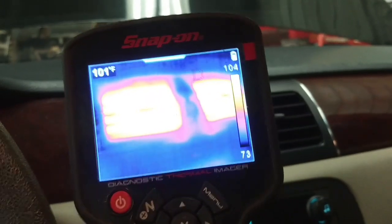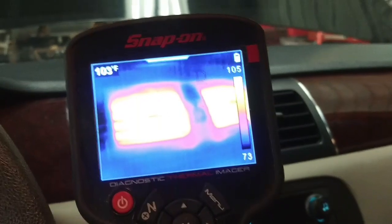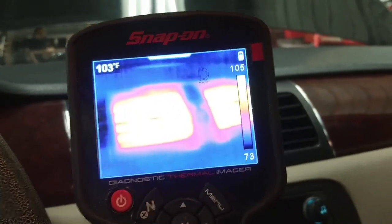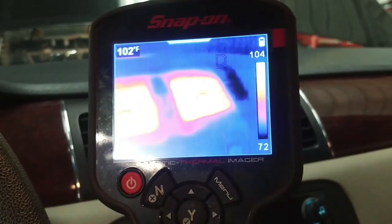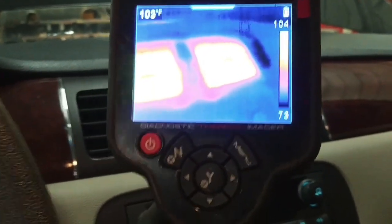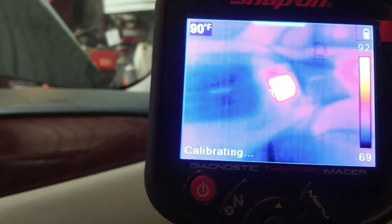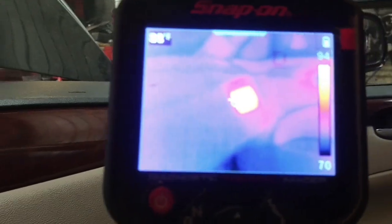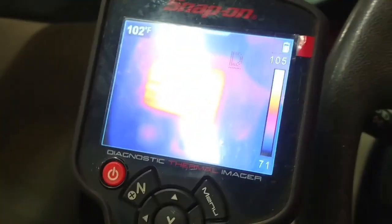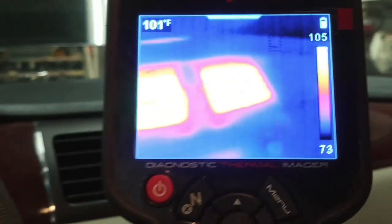It's not up to operating temperature yet but there's already a marked improvement in the heat. We've got 103 on the left duct and 102 on the right duct. Even the far side is measuring 90 to 92, and this one over here is 103. Definitely, definitely seems better. I'm going to run it up to temperature.